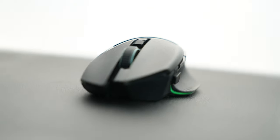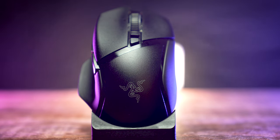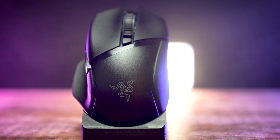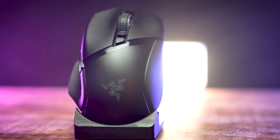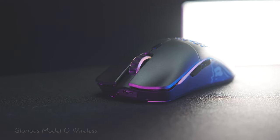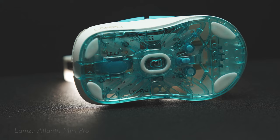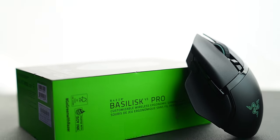Even though this mouse has a sleek ergonomic design, does it really warrant a demanding $160 price tag? Has Razer really revolutionized our gaming experience with the latest innovations, or should we spend our money somewhere else? Welcome to the Rage Academy — on this channel we discuss if this gamer tech is a good fit for you. Today we're looking at a refresh on a 2017 design: this is the Razer Basilisk.